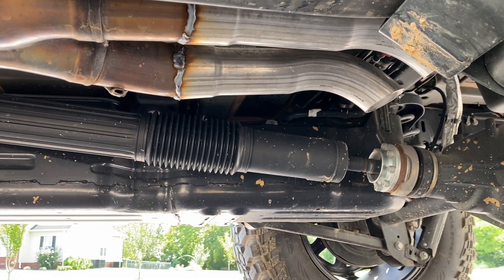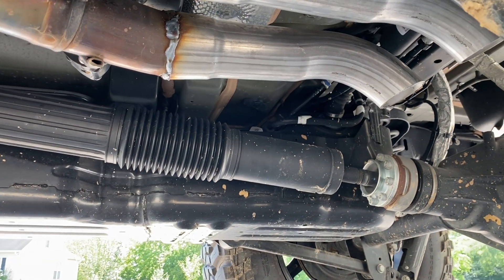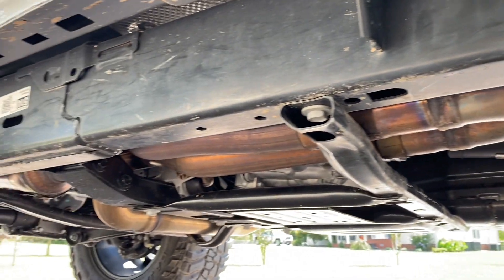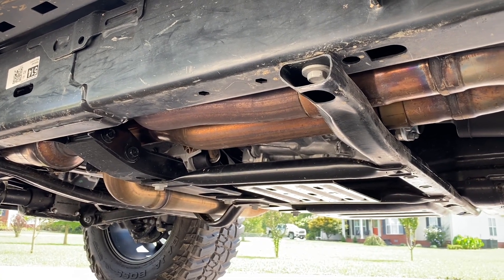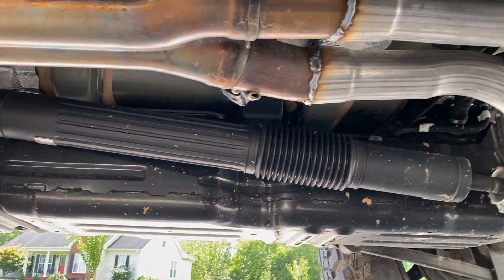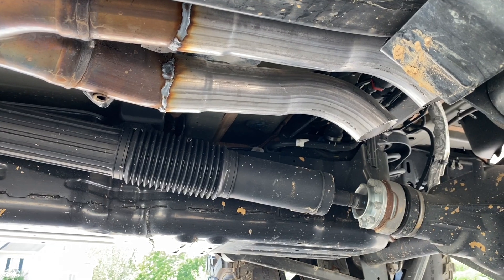That's helped quite a bit as well. I just wanted to give you guys a peek at exhaust number — shoot, I don't even know anymore — but I do know at this point we've probably spent enough on exhaust to be able to buy a full titanium exhaust for it. But I have had a lot of fun testing out all the different variations of exhaust, and hopefully you guys can go back and see my other videos and see exactly which one will work best for you.